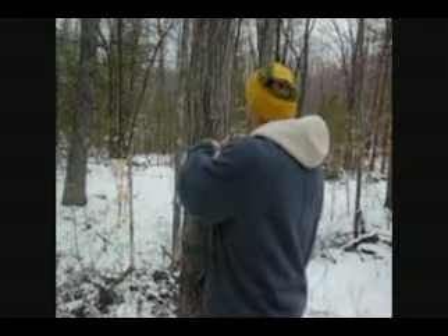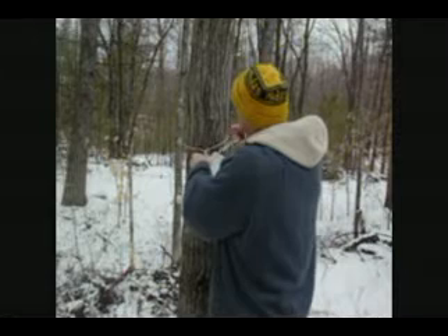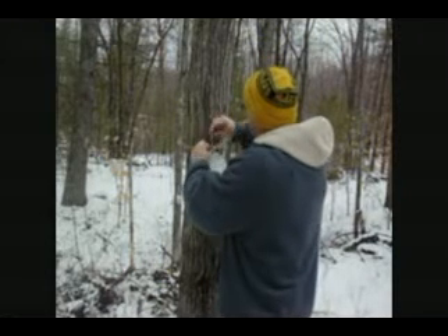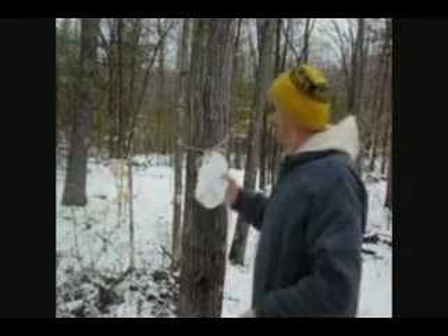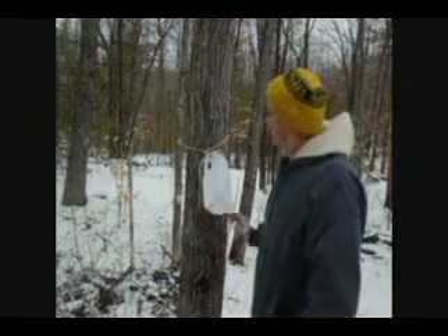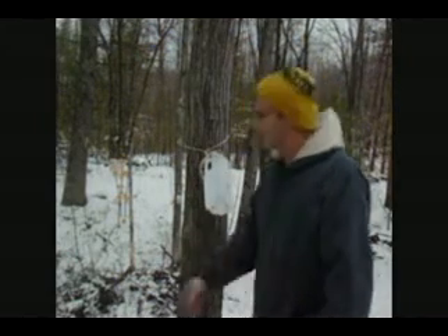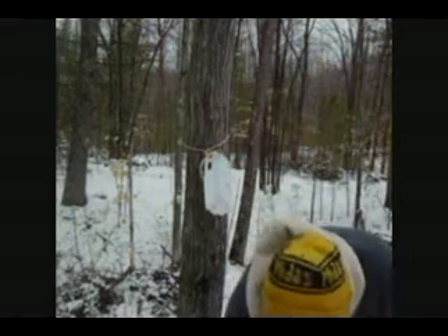We don't want to stop the sap from flowing. I take a piece of twine and just tie a bow tie. We have a lot of wind here in March, so this is simple. I'm sure there's a faster, better way, but I like this — it just works. I don't have to see my jug on the ground blowing across the way because I didn't secure it very well.